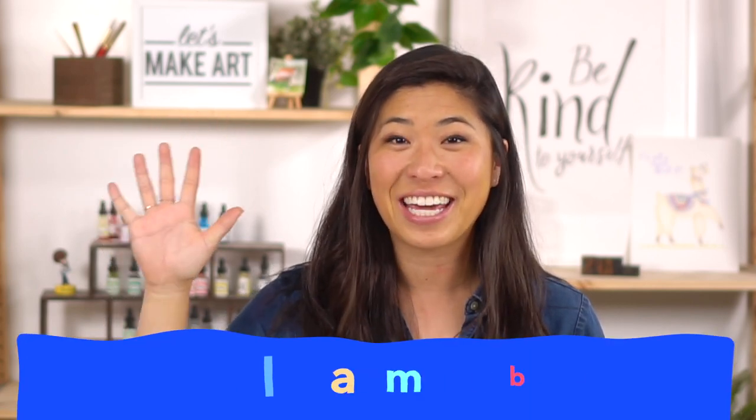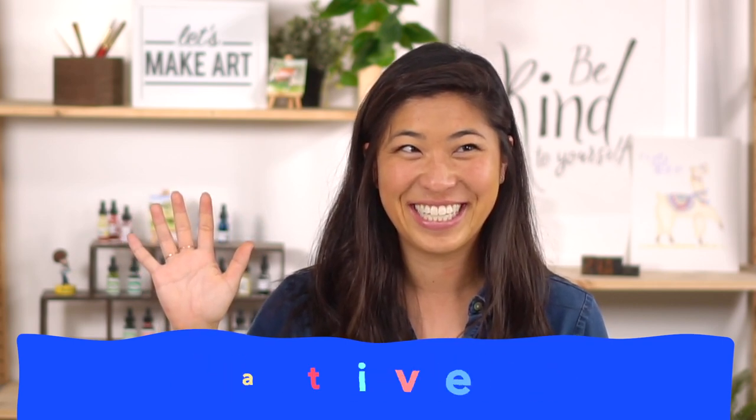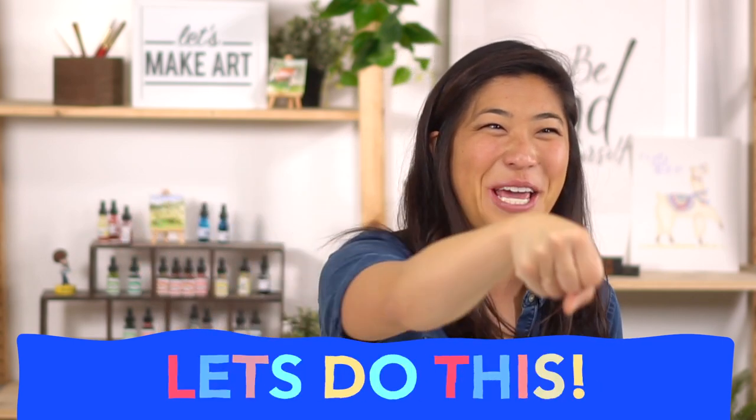Before we get started I want to introduce Keenan who is our cameraman. He got really excited because he loves saying hi. Okay, so now we're going to do our motto. Raise your right hand and repeat after me: I am brave. I am kind. And I am creative. Let's do this!